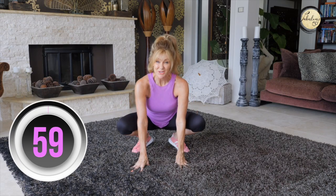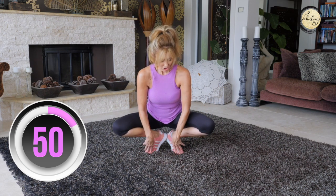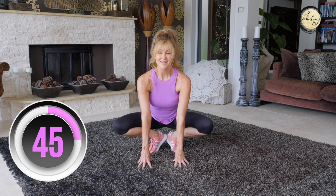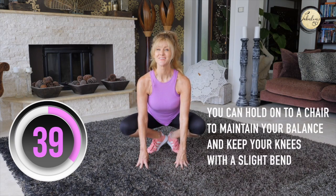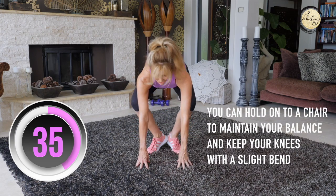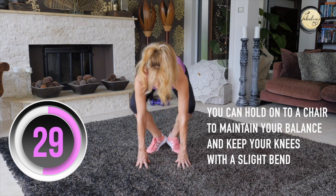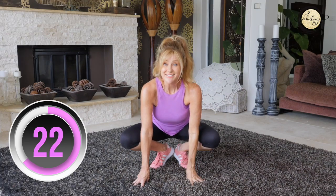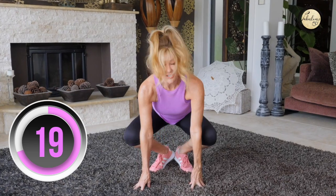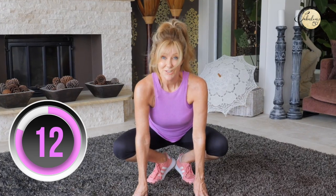Now we're going to do a yoga exercise called yoga frogs, and these are fantastic for your legs. Get into a position on your toes with heels together and fingers on the ground, then we lift and come down — chest out front, then put your head down. These are amazing for toning your legs, and it's a great one for all of us to do at our age because it boosts our personal power.